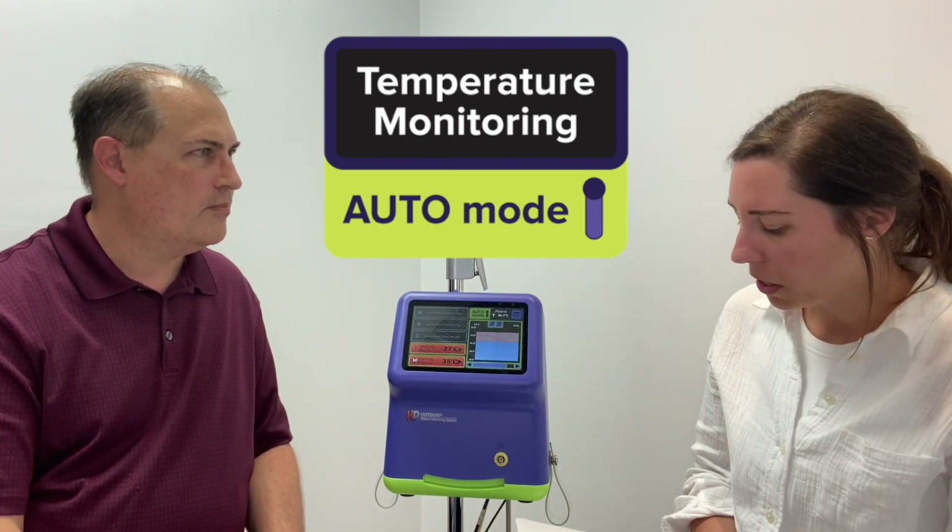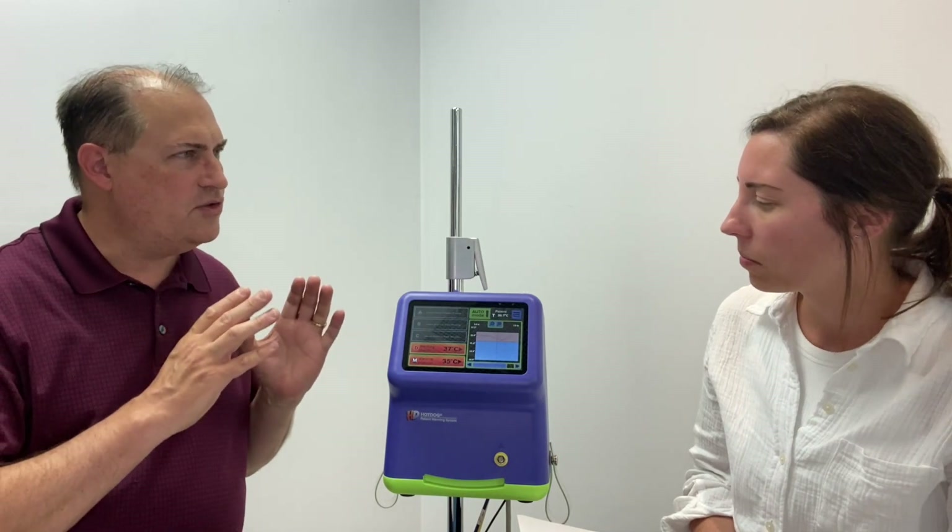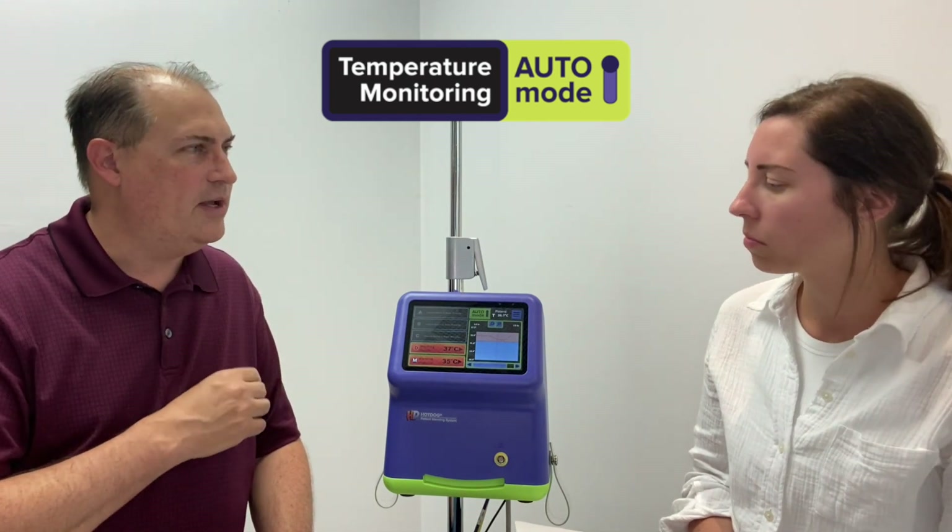That sounds really cool. So why is it so important to monitor a patient's core temperature? Well, during general anesthesia, a patient will actually lose his or her ability to regulate their core temperature. And as a result, they're prone to hypothermia. Hypothermia has a lot of negative consequences, such as increased blood loss, higher incidence of infection and cardiac events. And it's important to monitor a patient's core temperature as a result. Hot dog temperature management is ideally suited to helping a patient attain and maintain the core body temperature at a normothermic level.